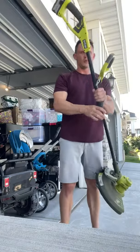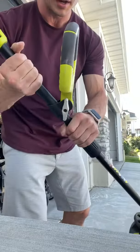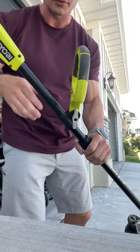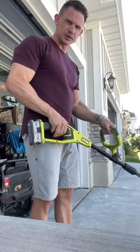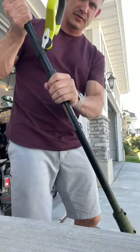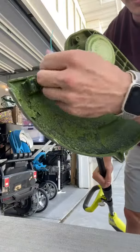You can adjust this handle — you can tilt it any way you want by adjusting this knob, and you can also move it up and down depending on where you want your hand grip. You can also adjust the length right here.